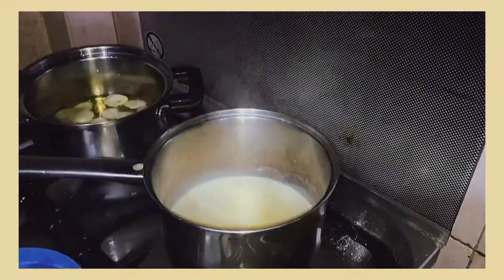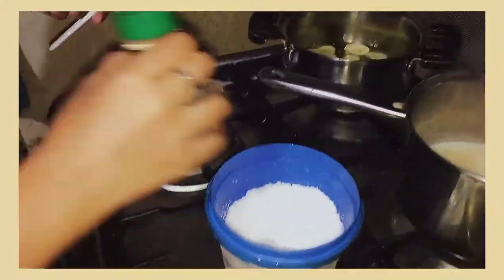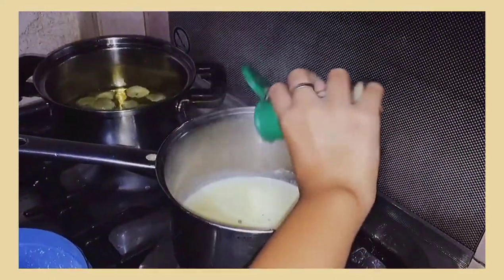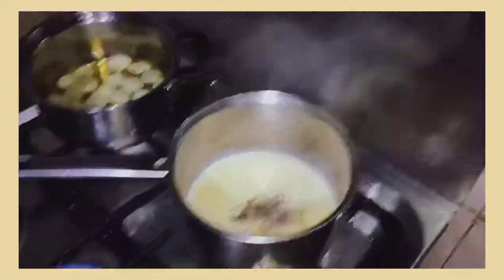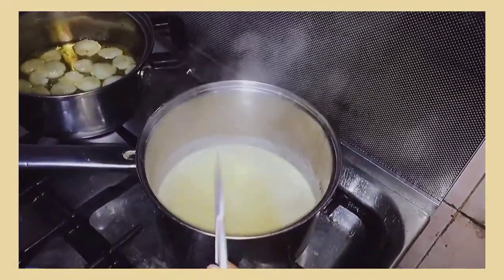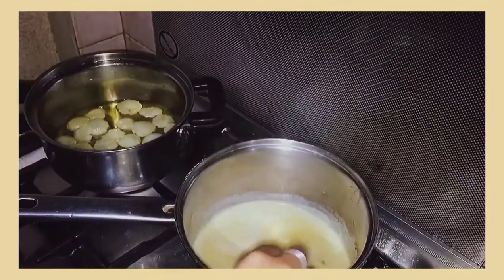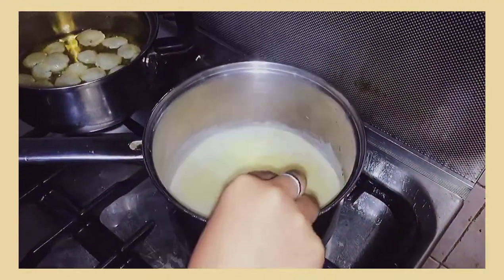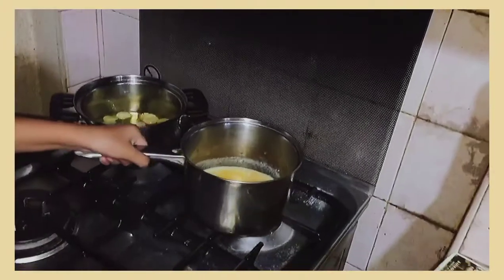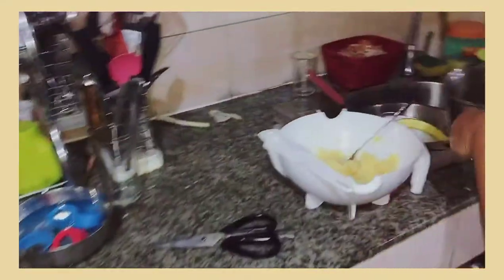Once it is simmering, add your salt and pepper for taste, and add a little bit of garlic powder to give a bit more kick of garlic flavor. One advice though: don't put too much garlic powder since the flavor is very strong, but you can always add more seasonings to your preference. Once it is simmering again, remove from heat and we can finally start making our mashed potatoes.